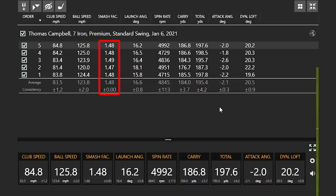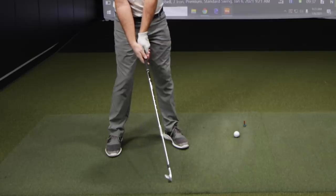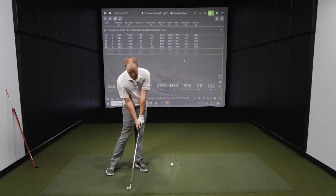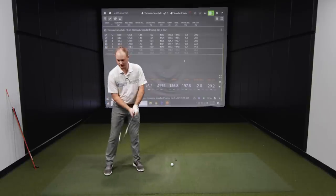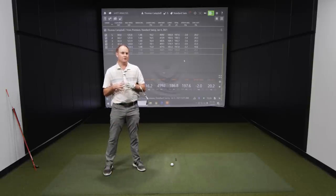Next I want to hit some shots where I don't compress the ball as well. When I don't compress the ball, what that means is at impact I'm probably going to be more in this position — not compressing the ball as well. At impact, we really want to feel like the handle is ahead of the club head, and that's going to reduce dynamic loft. For these next five swings, I'm going to feel like I don't quite compress the ball and leave my hands a little bit behind, and then we'll look at the dynamic loft and see if there are any differences.